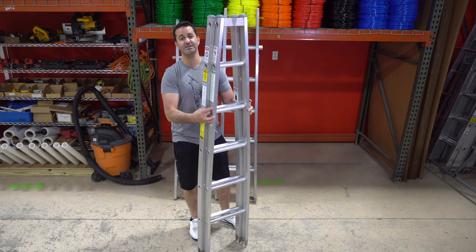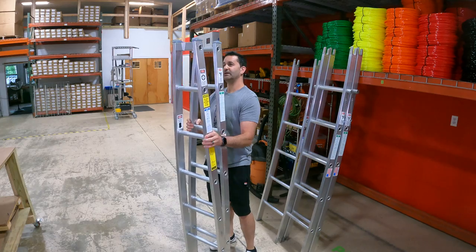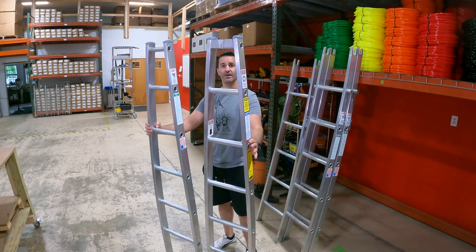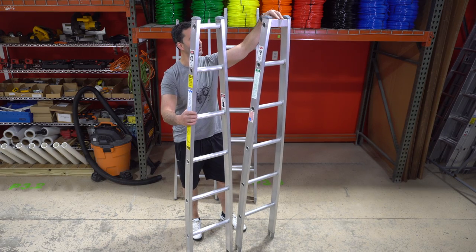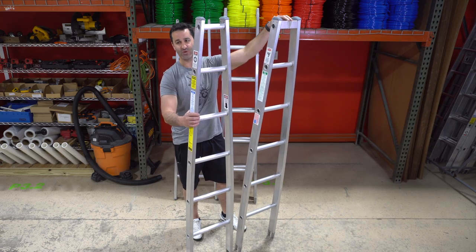The top section of the sectional ladder also should never be used as a base. It comes in two different fashions: open top and the v-groove. The v-groove is essentially a small insert up here which just helps stabilize you against a 90-degree angle.